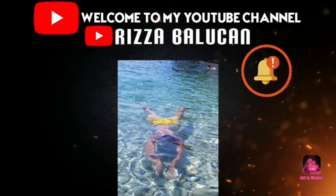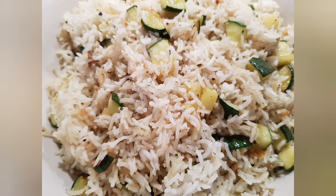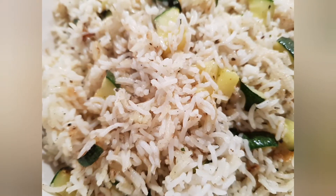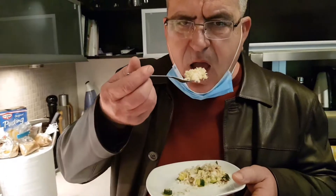Welcome back to my YouTube channel. Please don't forget to subscribe after you watch. Thank you! Today we will make a fried rice with herbs. Let's watch how I make the fried rice — it's very simple, guys. Hope you're gonna like it, thank you.